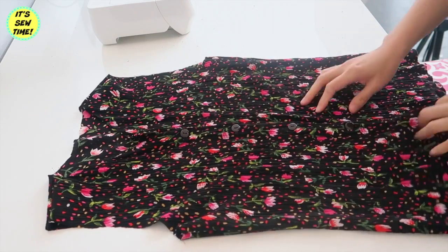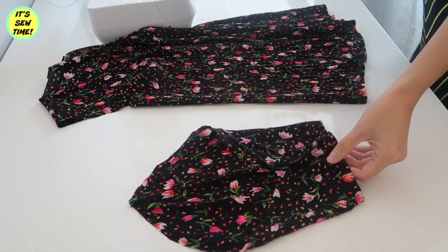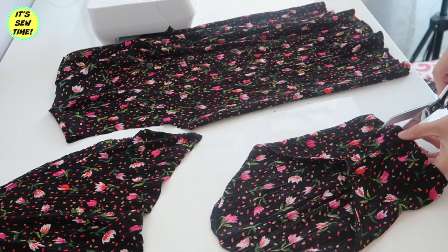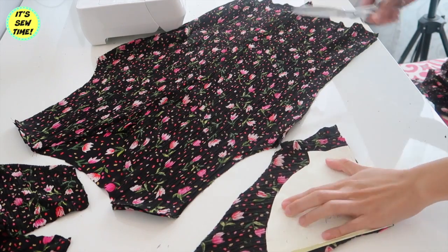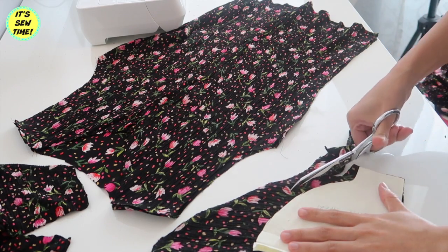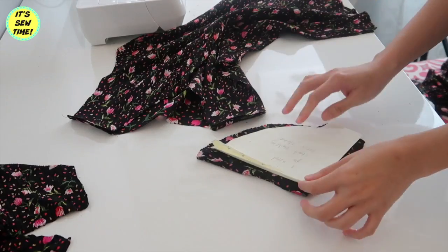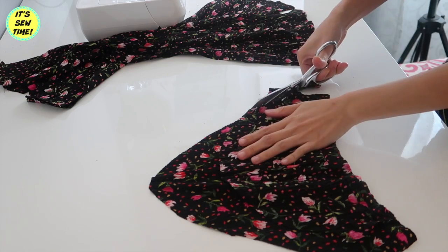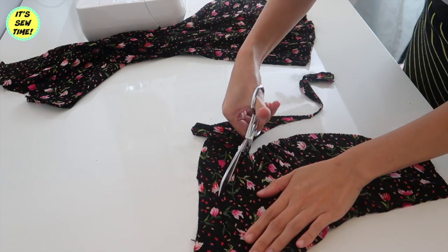Now I have a sleeveless top. If you want to, you can just finish the raw edges and you are pretty much done. But I want to reuse all the pieces that I got from the top so I'm going to keep on going. First I'm going to cut open the sleeve on the underarm seam right here. I already have a tutorial on how to make a sleeve pattern — I'm going to put the link up on the card. I'm adding about one half inch seam allowance, and I'm going to take advantage of the finished hem so I don't have to do it later on.